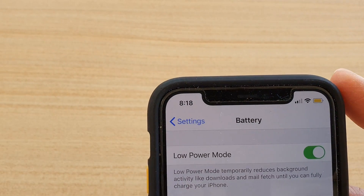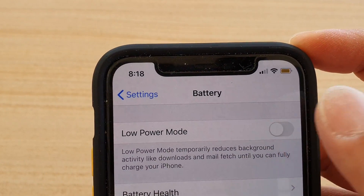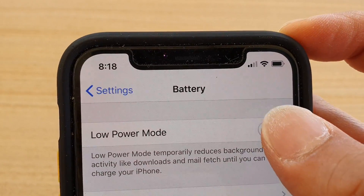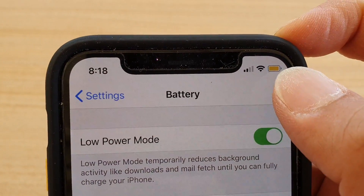Low power mode allows the phone battery to last longer. If you turn off the switch it will go back to black, and if you turn it on you can see it will go to yellow.